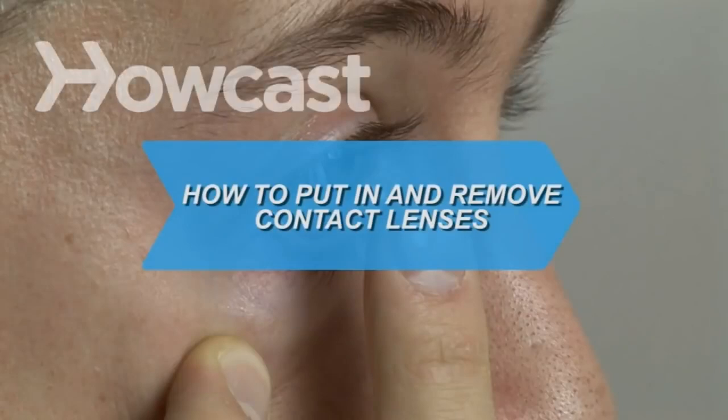How to Put In and Remove Contact Lenses. Nothing is worse than having a contact slide under your eyelid. Okay, there are worse things, but this is one you can easily avoid.